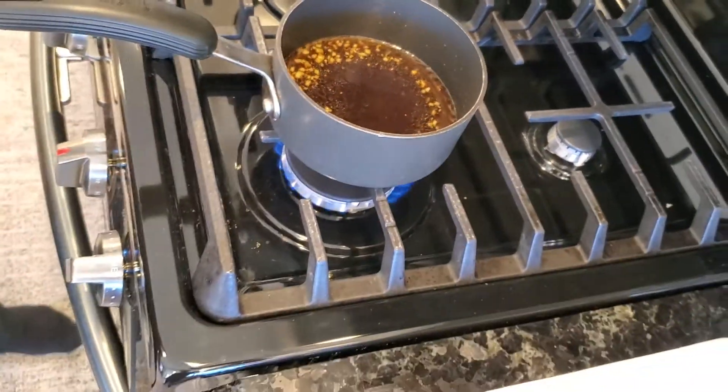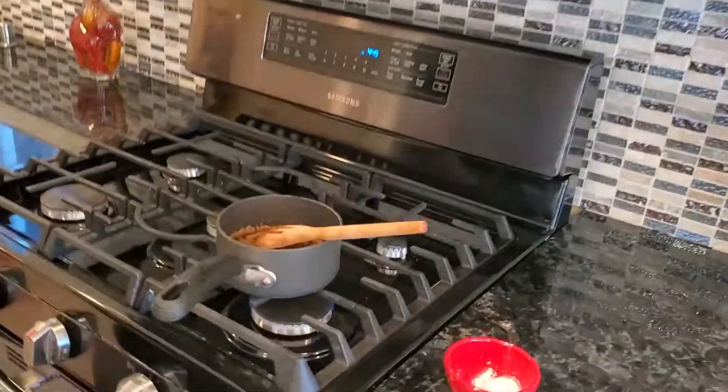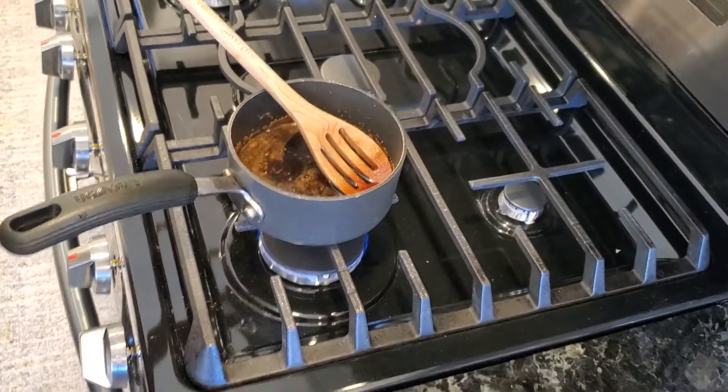Now I'm going to bring it up to a simmer and just let it simmer for about 10 minutes. Once it's actually simmering, I'll turn down the flame to low or medium — just so it is simmering — and I will see you in about 10 minutes. Our teriyaki sauce has been cooking now for about 8 to 10 minutes, just simmering very lightly as the flavors come together and harmonize, if you will.